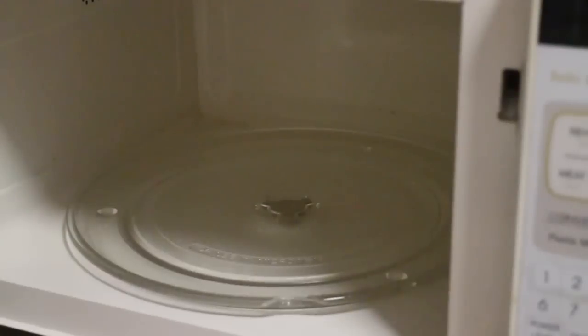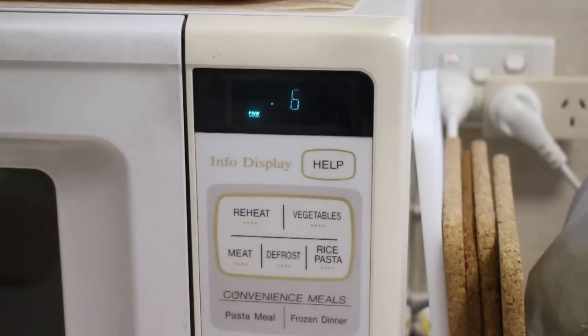Next, place the pot without the lid into the microwave. This part tends to vary a bit depending on your microwave, but I warmed mine up in 10 second intervals on high.